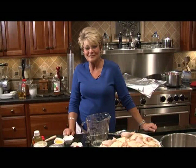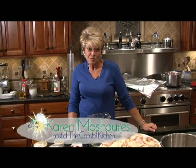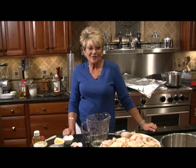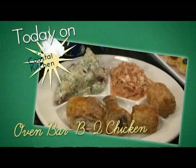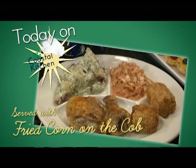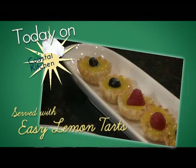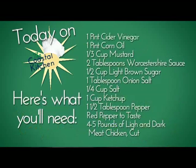Welcome to the Coastal Kitchen. I'm Karen Meshures, and as we're getting closer to the 4th of July, everyone needs to have a party. We're having barbecued chicken, fried corn on the cob, dill potato salad, and lemon tarts. Here's the list of ingredients you'll need for this dish. So let's get started.